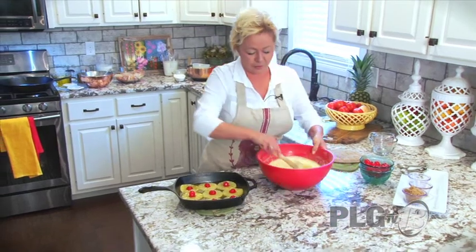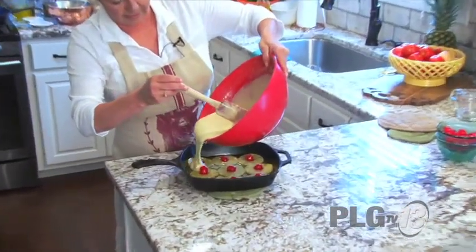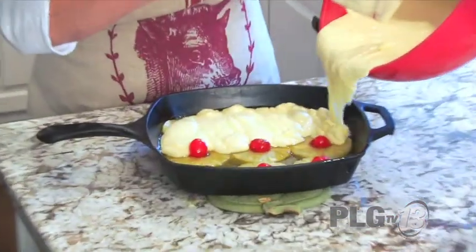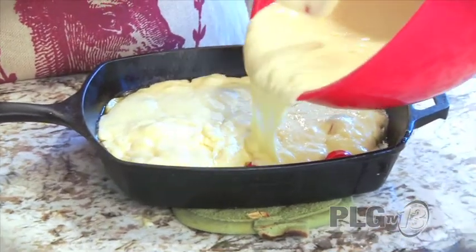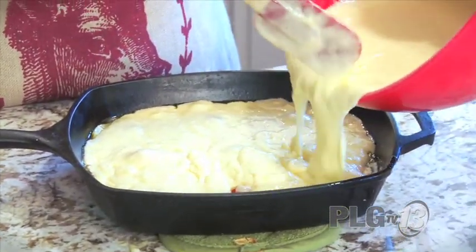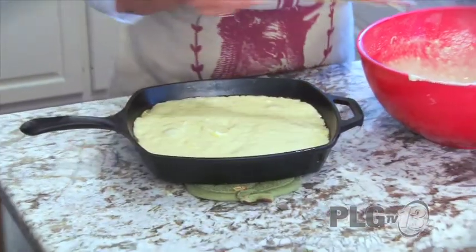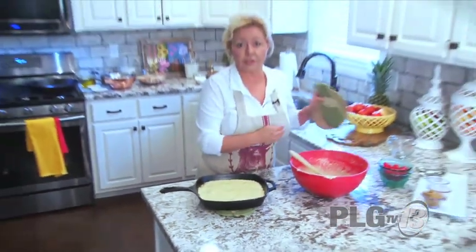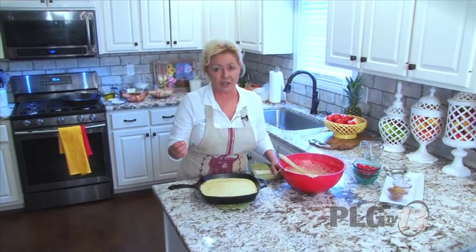And then we're going to pour this mix over the hot butter. If you have some extra, make some pineapple upside down cupcakes — which we're going to have to do today. We're going to put it in the oven at 350 degrees for about 30 minutes, or until the toothpick goes in and comes out clean.